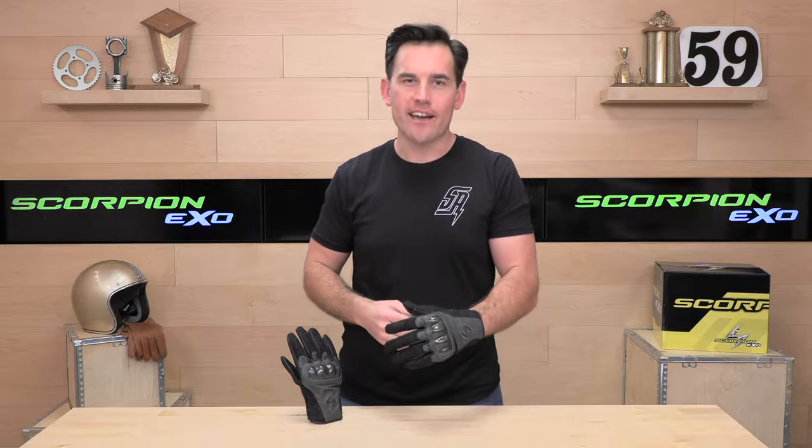Hey, Chad here with Speed Addicts, a fast-growing gear site on the web. Today we're going to unbox the Scorpion XO Vortex Air.